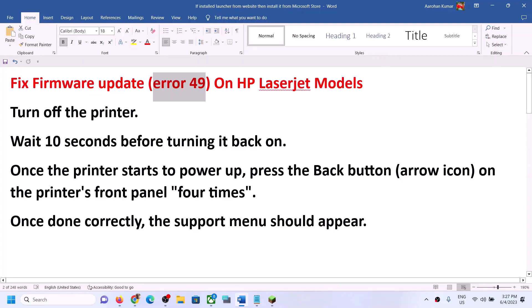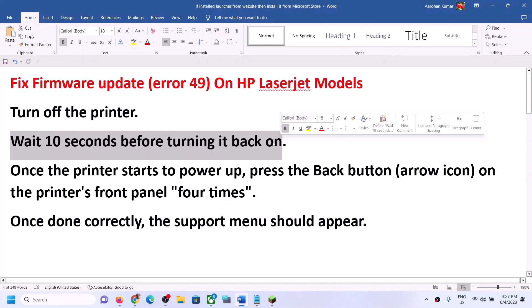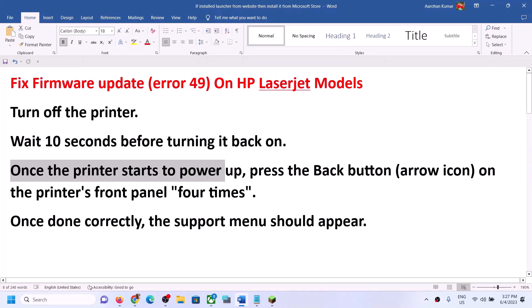First of all, turn off your computer and shut it down. Once you shut down your computer, wait for a few seconds before turning it back on. After you wait for a few seconds, you can start your printer.